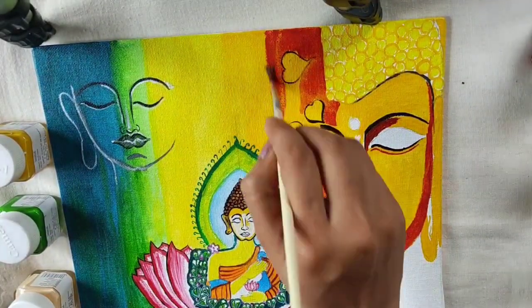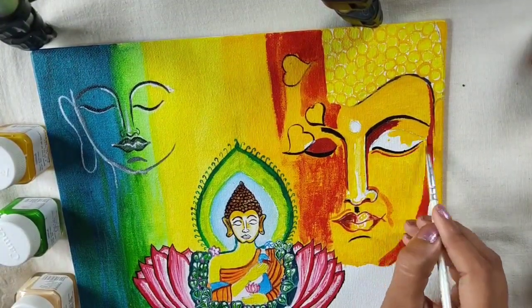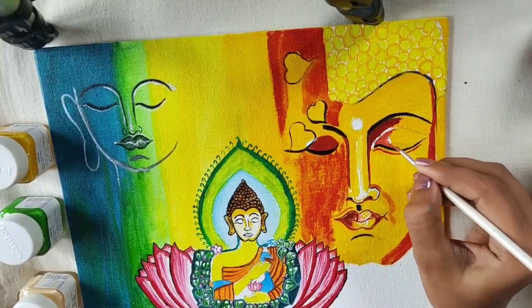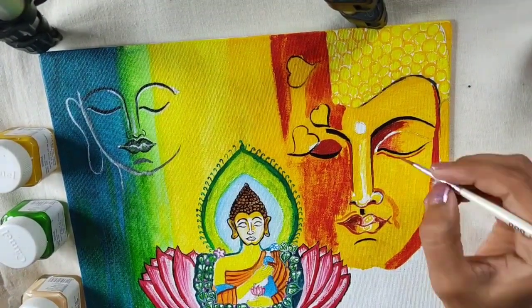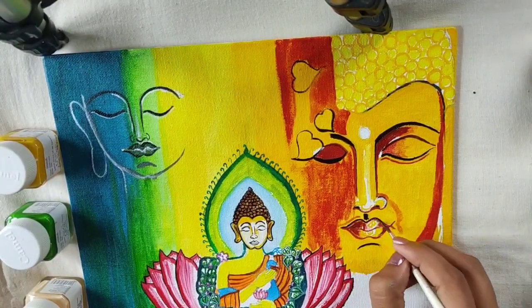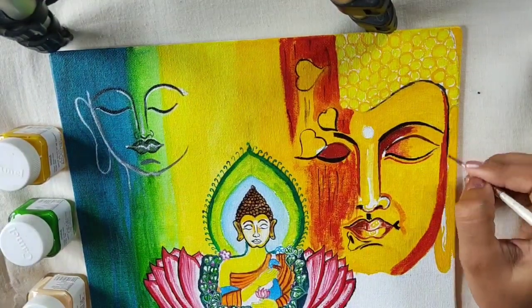Here I am using brown color because on that side I want to make some different texture. I am just blending it out — see how I am blending this yellow and brown color to give it a realistic look. Whenever this color is done, we have to make some big leaves on the canvas, because that's the part where it will look nicer. Buddhism believes in these trees and leaves, so I will put some leaves there.